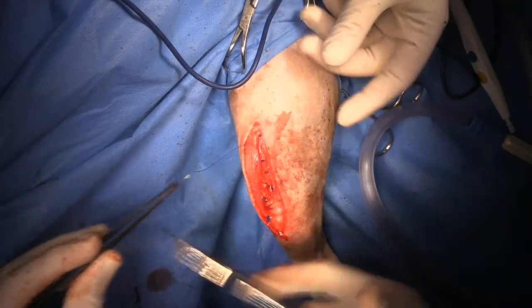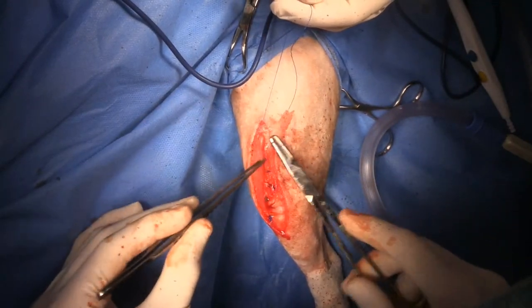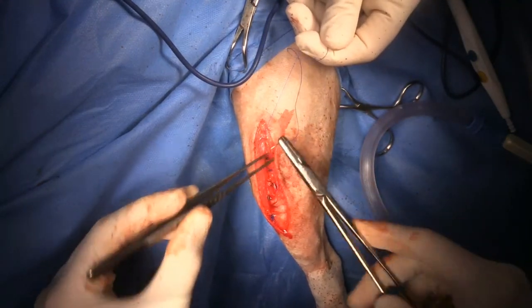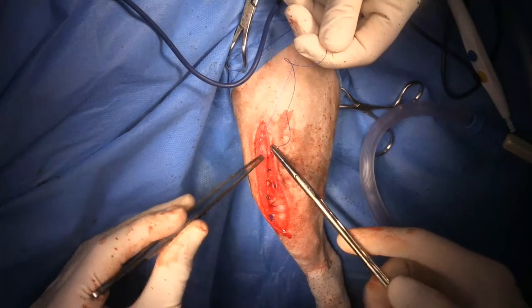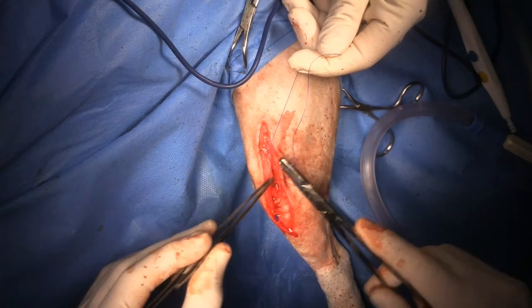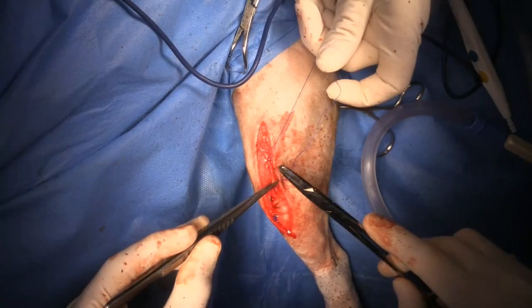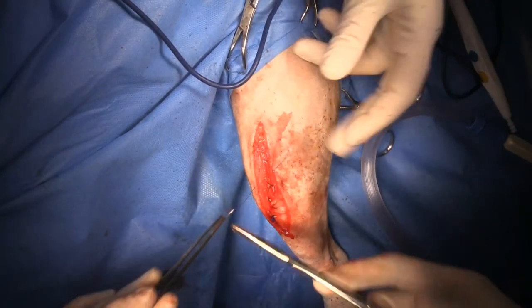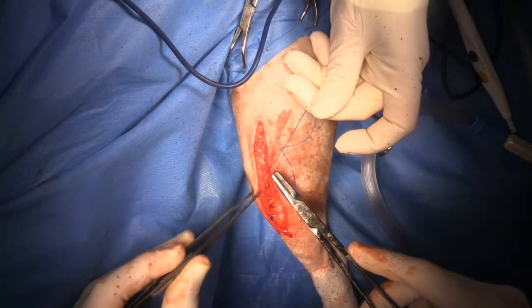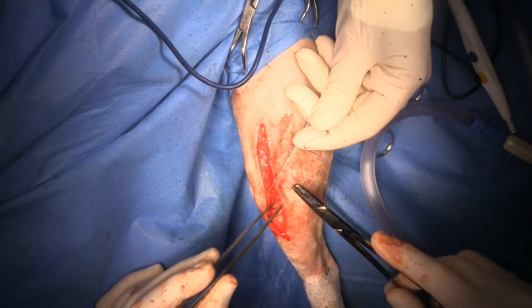This is the sub-Q layer. The fact that we did not do a trochleoplasty on this dog means that it's going to recover a lot more quickly. And I'm making every effort to get as much soft tissue closed over those pins as I can.